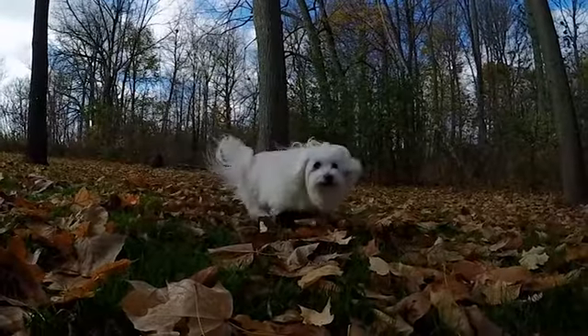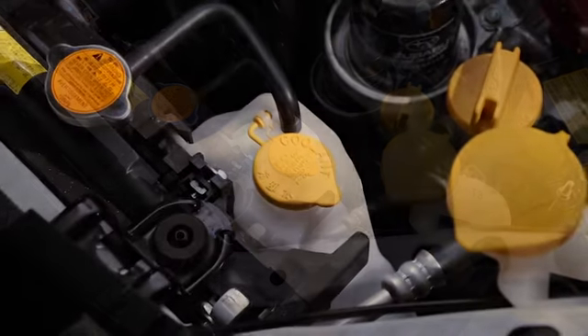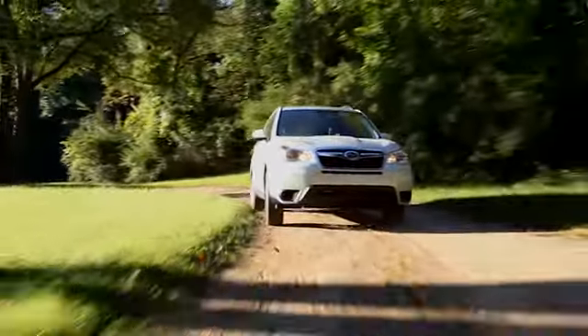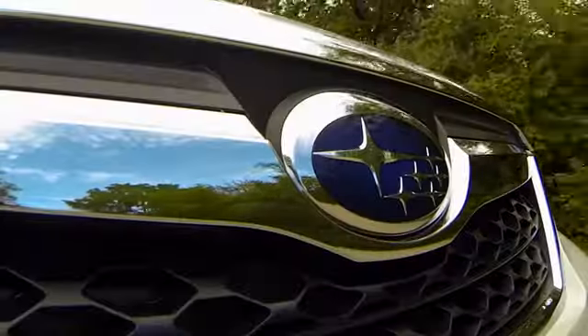Name three things you can't live without. For your Subaru, the list would include its key fluids, like its engine coolant. When it came from the factory, your Subaru was filled with our Subaru coolant, which can last up to 137,500 miles.